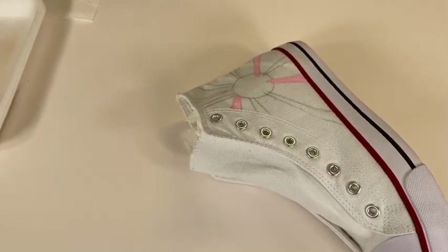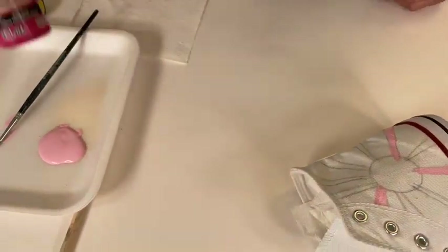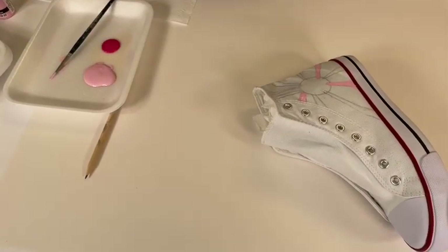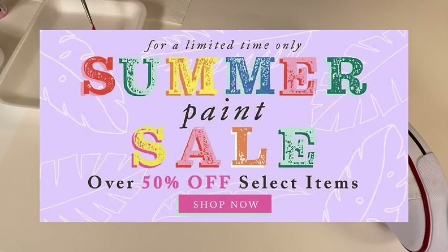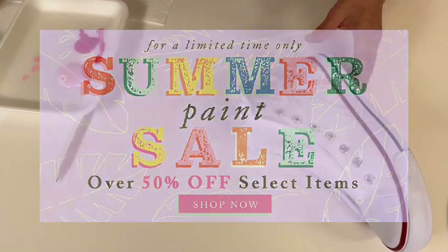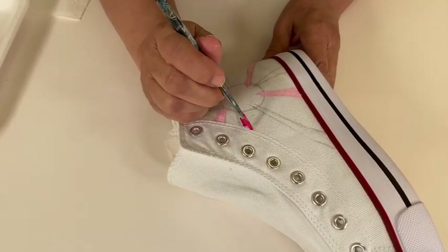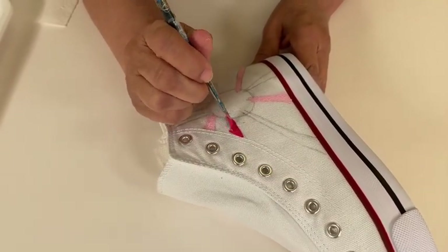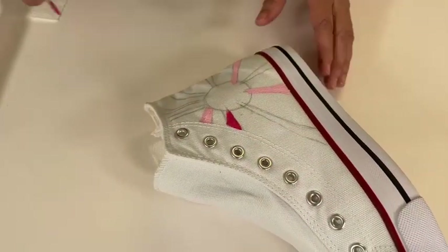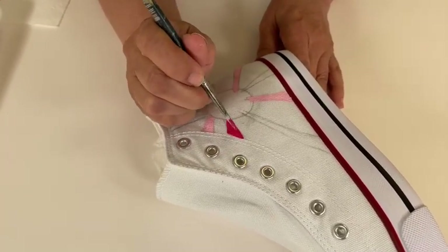We're going to jump to this really pretty color which is Dark Rose. Give it a good shake. While I'm doing this, I wanted to mention there is an awesome summer sale right now at decoart.com — go check it out, you'll be surprised at how many products are on sale. There are no rules here; you could bring the rays all the way over if you wanted to, but I'm stopping right where that stitch is — that seems like a good spot.